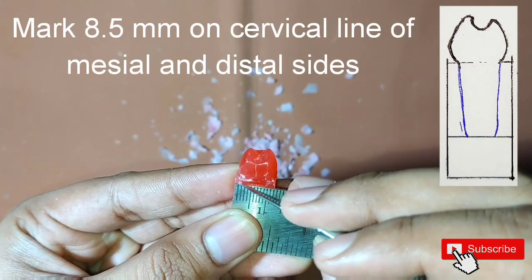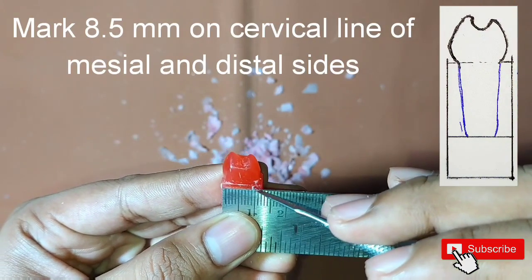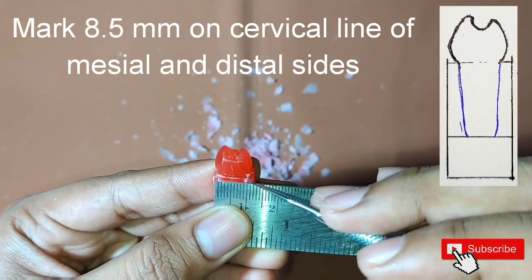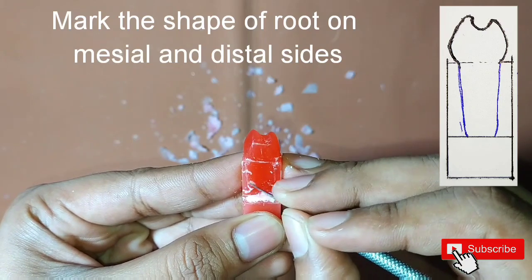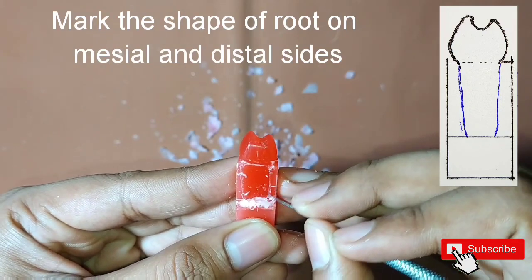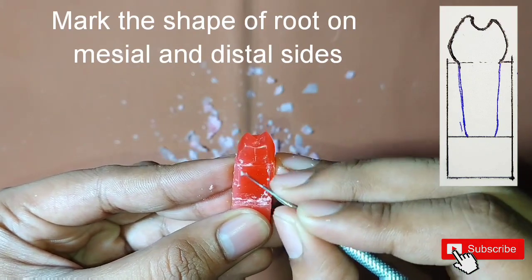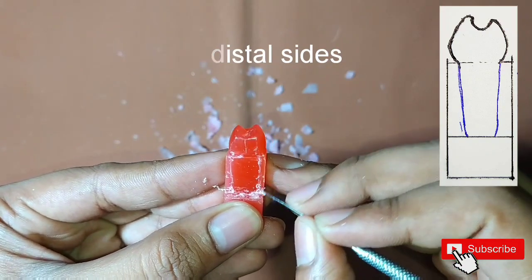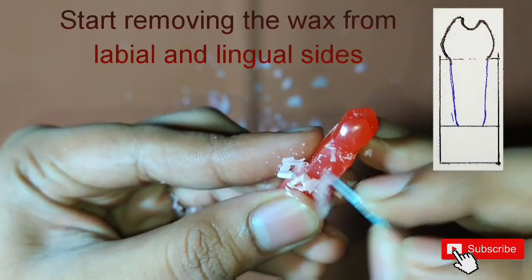After this, mark 8.5 mm on the cervical line of the mesial and distal sides and then start marking the shape of the root. Then start removing the wax from the labial and lingual sides.